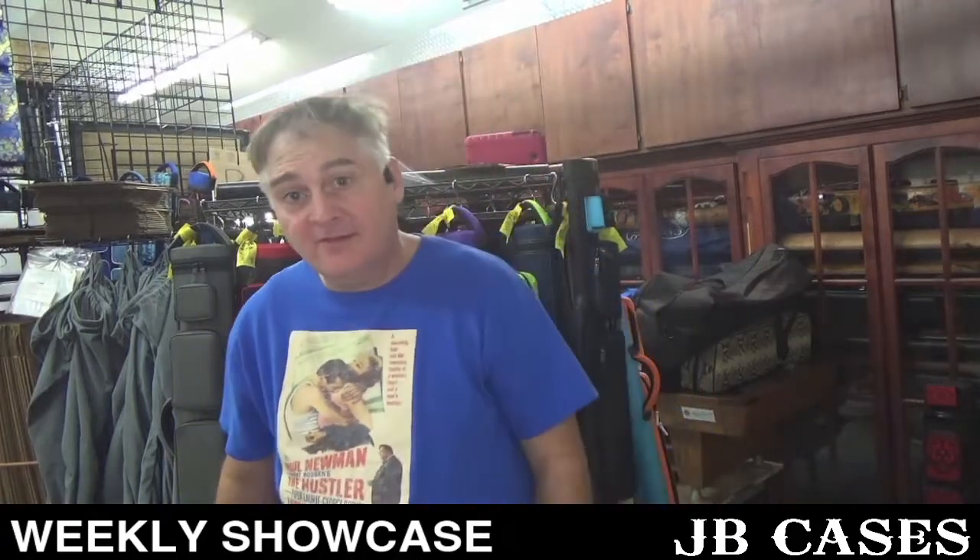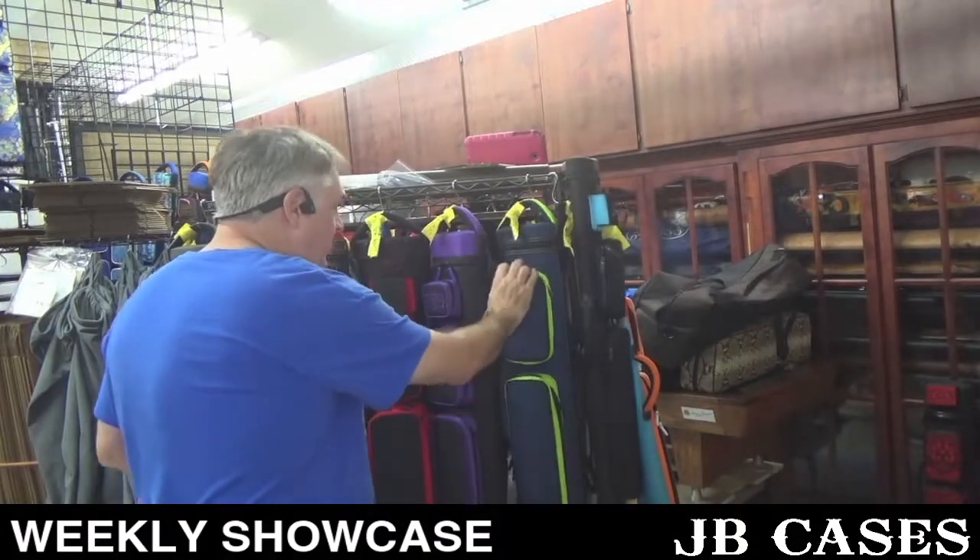Hey there, this is John Barton with JB Cases. We're doing our weekly showcase for Thursday, September 29th. Let's jump right in — got a whole bunch to show you here.